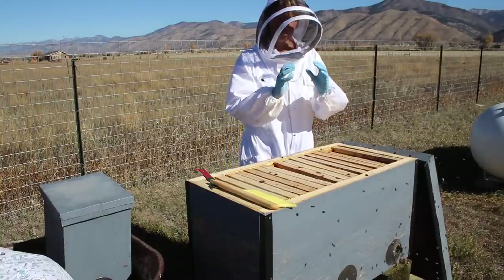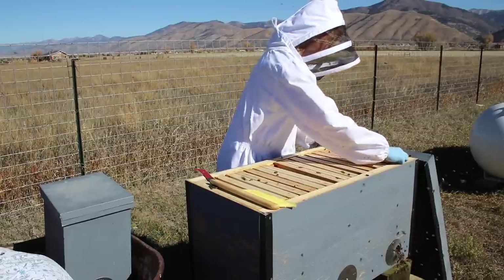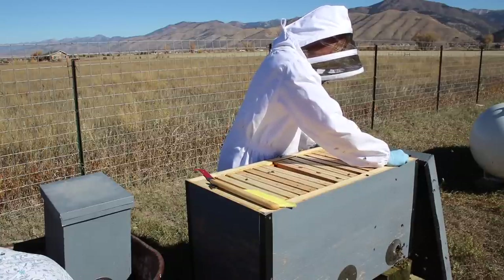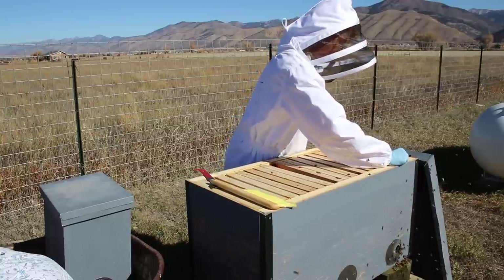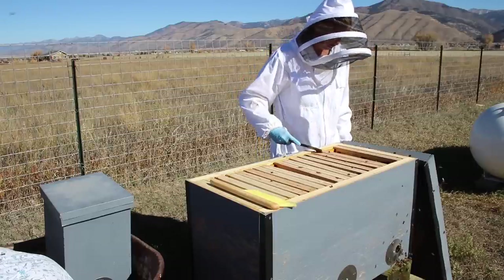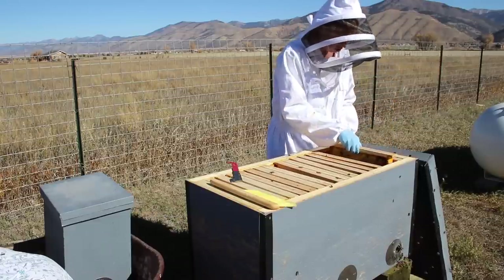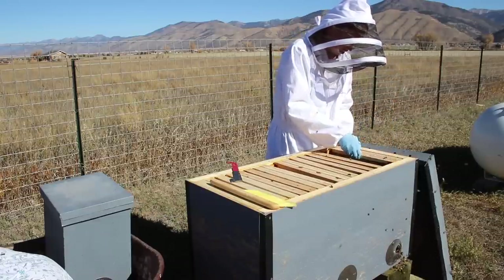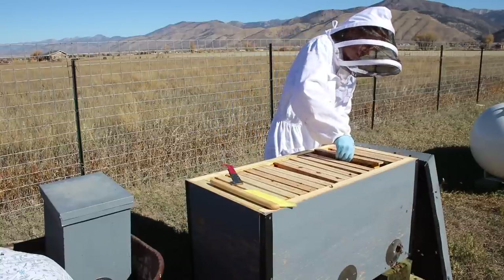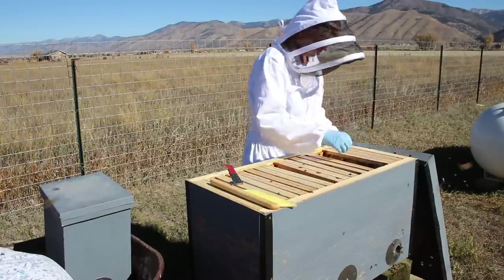So we're going to try to end up with the brood chamber area where they can cluster and eat their way up on honey, a honey buffer on one side and a honey buffer on the other. If it does get warm enough for them to move just a little — okay, last one. We want this nice and snug. We've got lots of space for a bee ball, with lots of honey on top. Same here — lots of honey on top, lots of space for them to create a cluster down below.